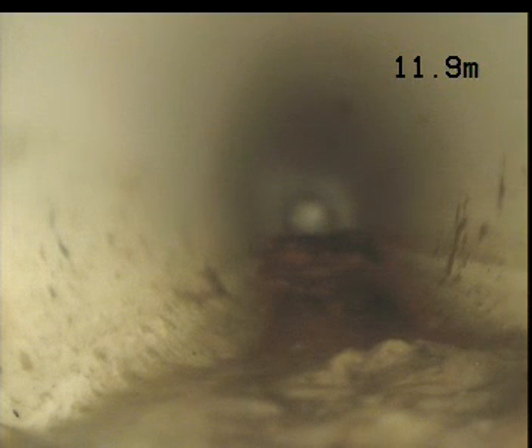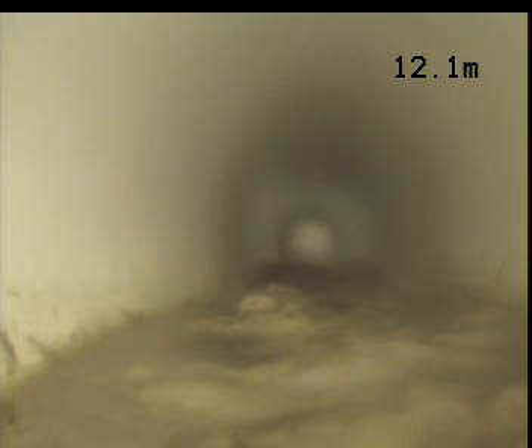Pulled up a bit of debris there, just push it through. Unfortunately I can't flush a toilet to flush it through at the moment — it's the only toilet available. 11.8 meters, appears all okay. I'll just push this away.